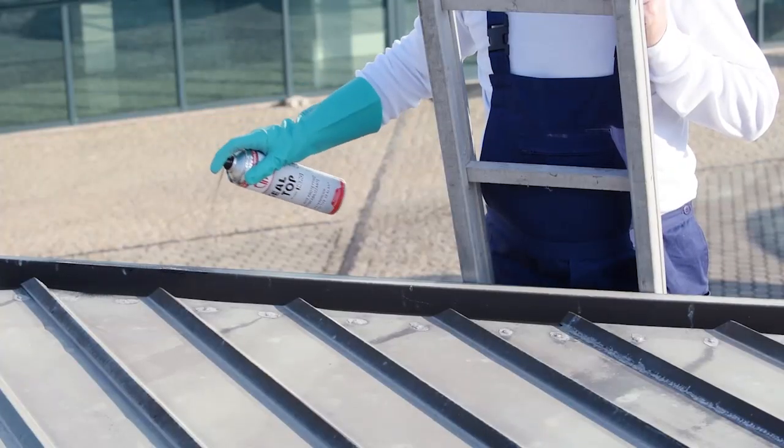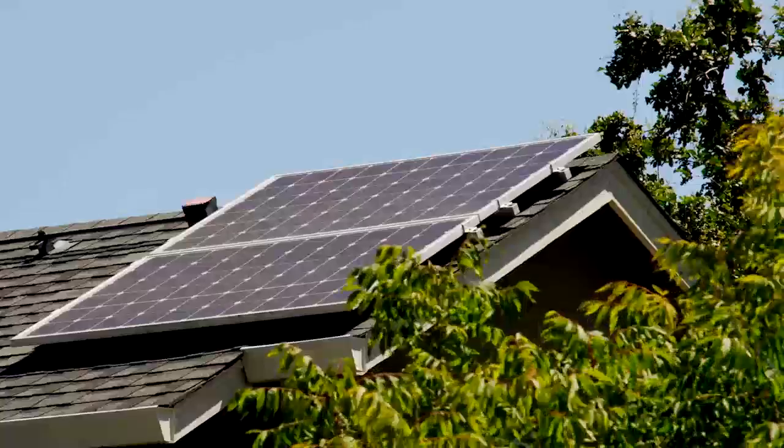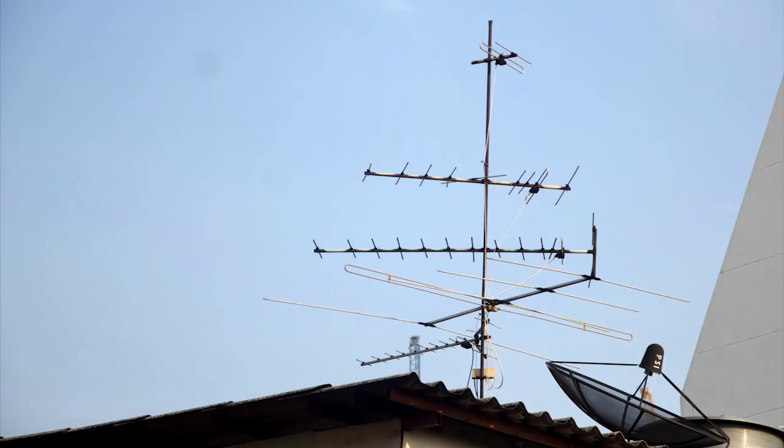Siltop, utilissimo durante l'installazione di canne fumarie, pannelli solari, parabole ed antenne.